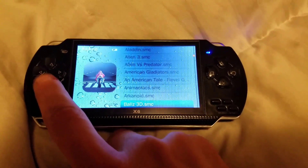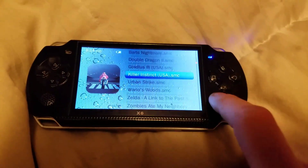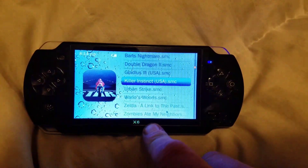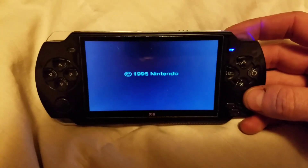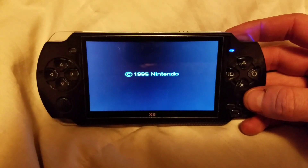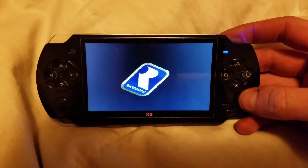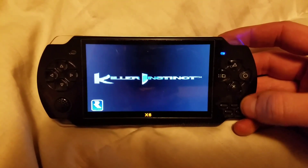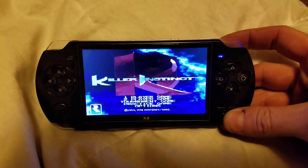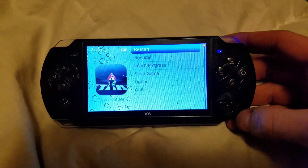Let's go down to one that everybody knows. Let's try Killer Instinct — perfect. They do all need to be in SMC format, or else they won't read.